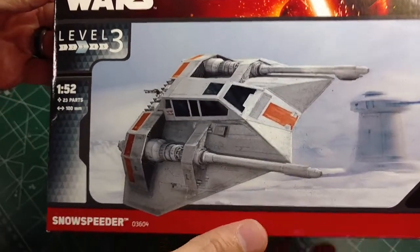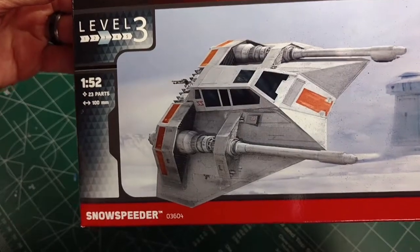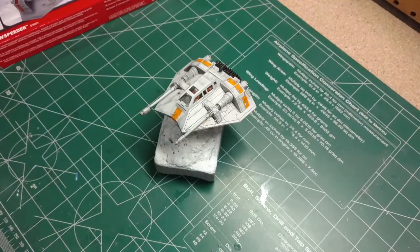A little bit about the model: it's a 1-52 scale, it comes with 23 parts, and it's a level 3. It comes unpainted, so you'll have to paint everything on it.